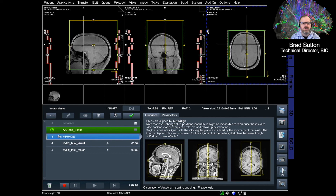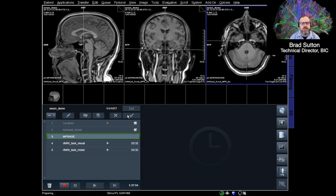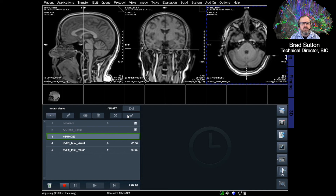The third scan, highlighted in blue, is a structural scan. This provides a really high-resolution scan of the brain's structure with good contrast — lights and darks that reveal the brain's anatomy. This scan gives approximately 0.8 by 0.8 by 0.8 millimeter spatial resolution throughout the entire brain. Getting a really good structural scan like this takes a while — about six minutes for this scan to run.